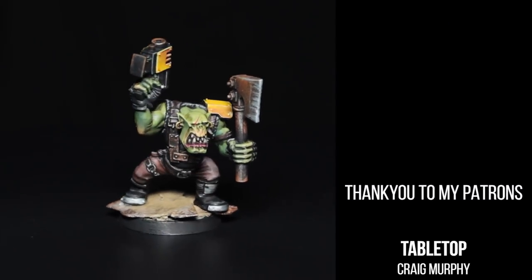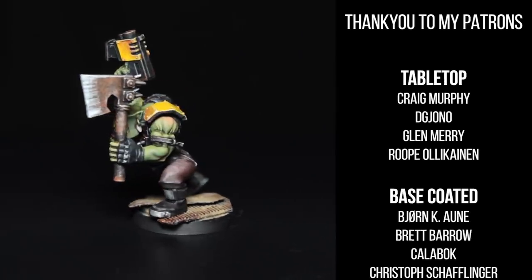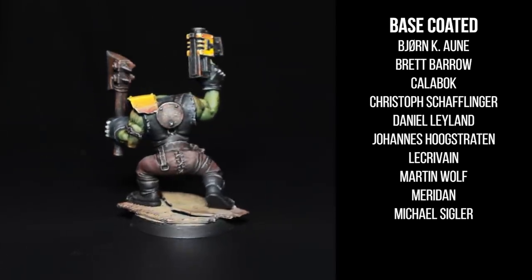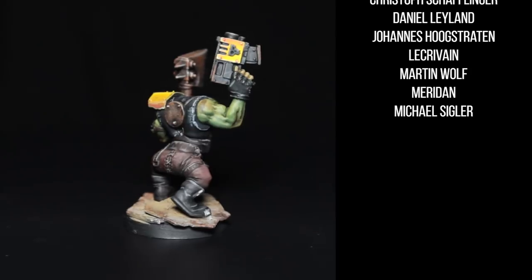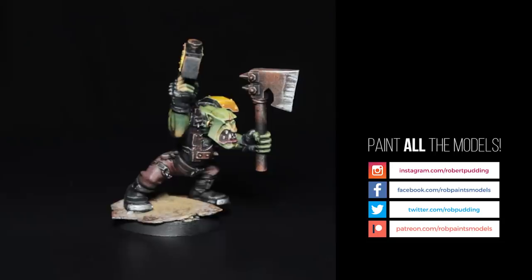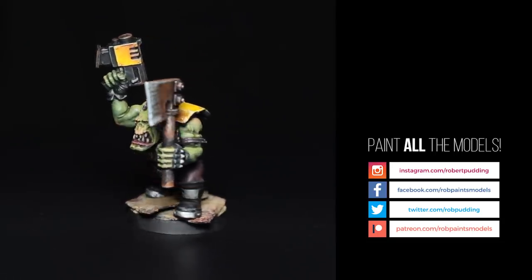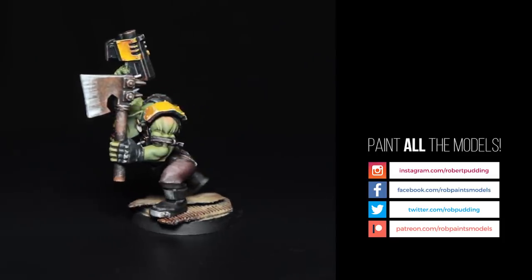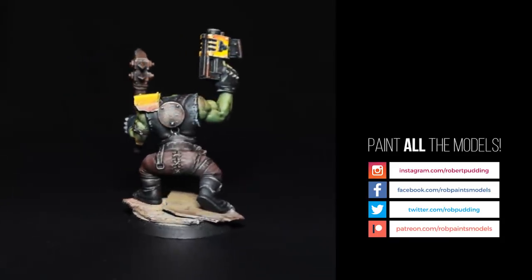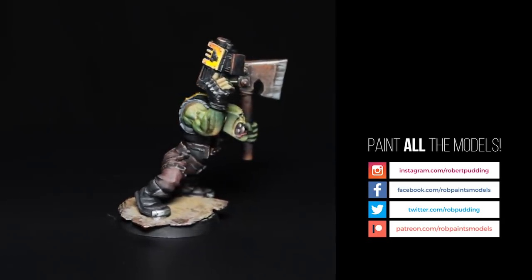There we go — that's our Bad Moon's Orc Boy. If you liked this video, please click like, share, and comment below with what you thought. If you'd like to see more videos like this, please leave a comment. On the screen now you can see my patrons who supported this video, and without them I wouldn't be able to keep making more tutorials. I hope you're enjoying Orctober — I certainly am. You can subscribe to the channel in the top left, Patreon down on the bottom left, there's another video you can watch in the top right, and also my social media — please check those out. Show me your Orcs. Bye.